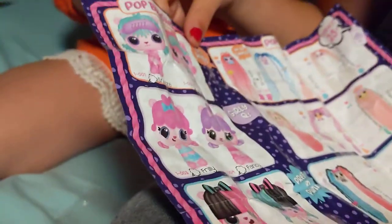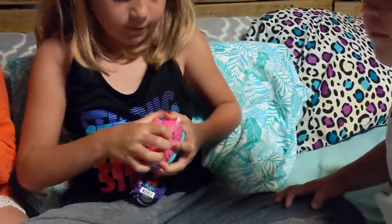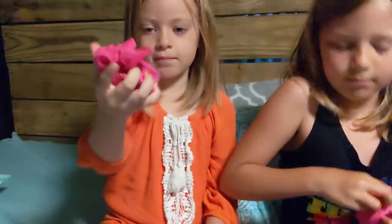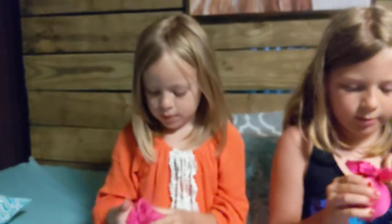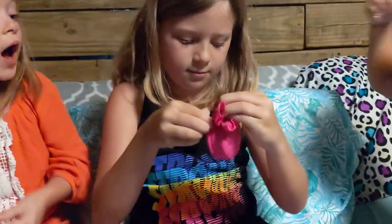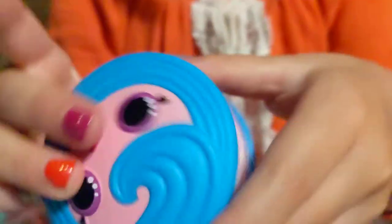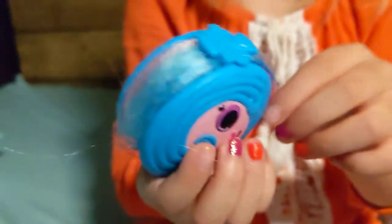Okay guys, that one's mine right there. I found mine — its name is Yawn, it's right there. Now let's get our little pet things open. I got my little baggy, it's pink and blue. You're supposed to unravel this...